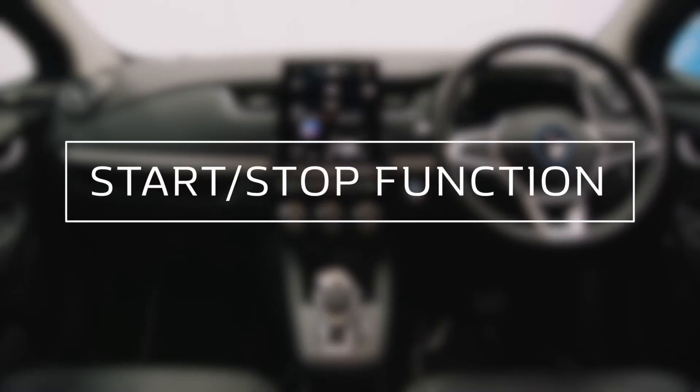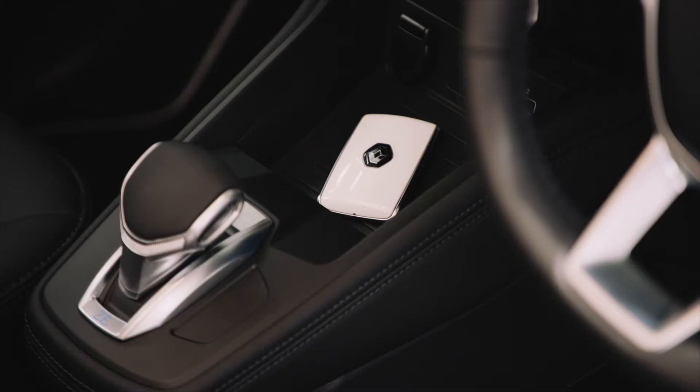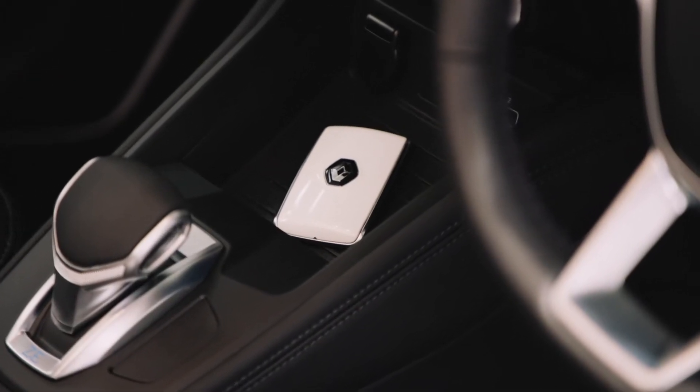Inside the new Renault Zoe, there is an abundance of technology. First of all, let's look at the stop-start button. To start the motor, the keycard needs to be installed.